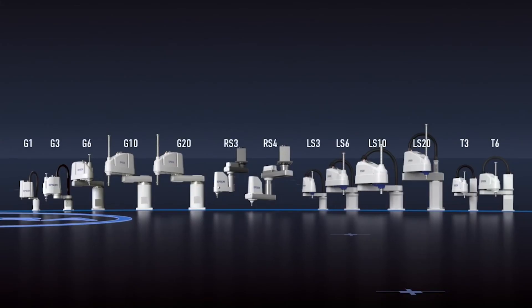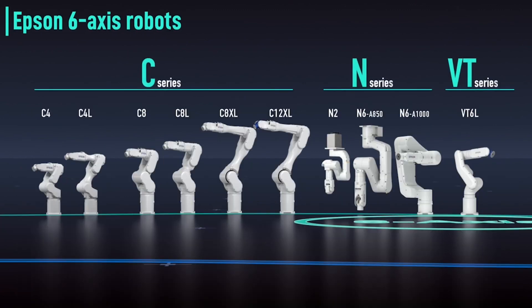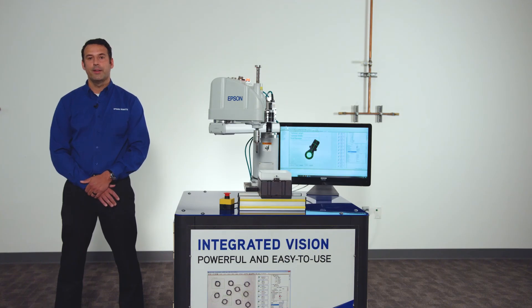Vision Guide works with the entire lineup of Epson SCARA and 6-axis robots, from our ultra-low-cost all-in-one robots to our top-of-the-line G and C series. Experience the simplicity with Epson Vision Guide — the powerful, full-featured vision guidance solution.